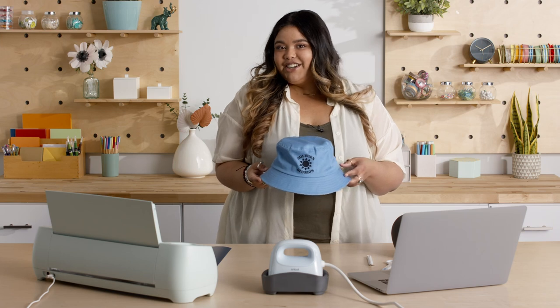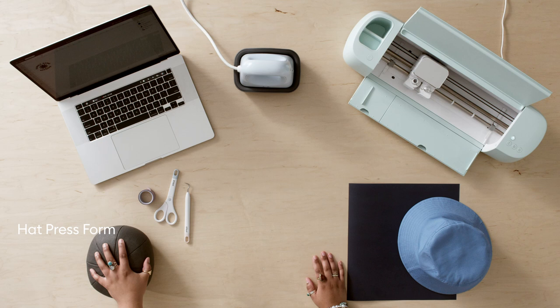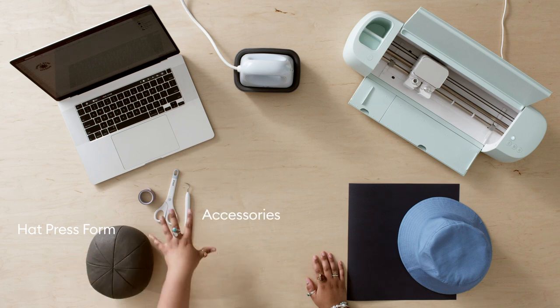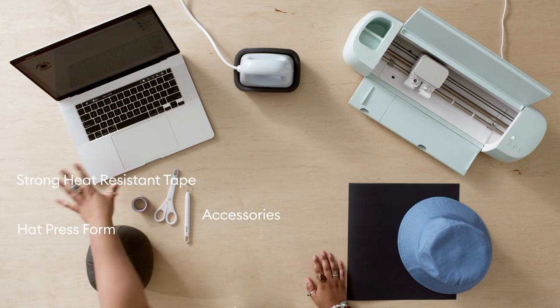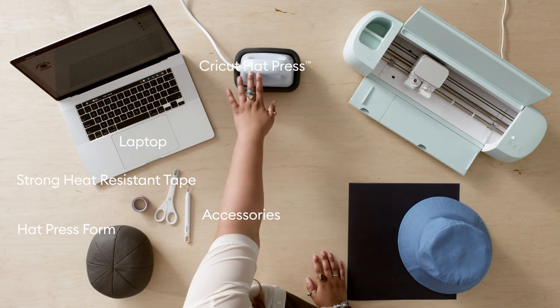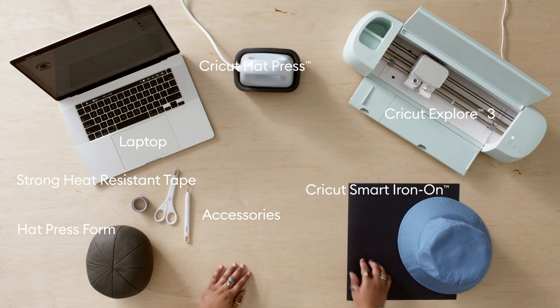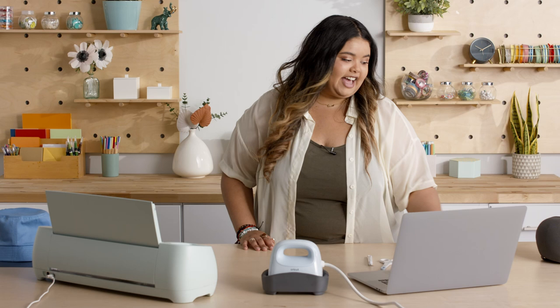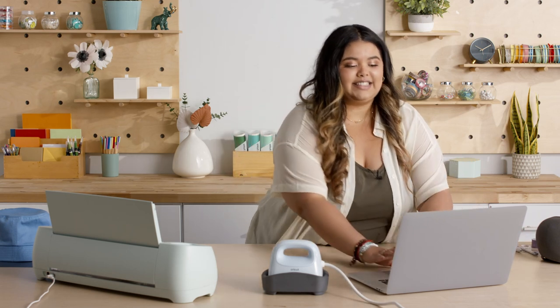Now let's go over the materials needed to make this cute bucket hat. First we're going to need the hat press form, our Cricut materials, strong heat-resistant tape, of course a connected device, our hat press, Cricut Explore 3, Cricut Smart Iron On, and of course a bucket hat. I ordered about 200 of these online, but you can get yours at your local craft store as well. I'm going to push everything to the side here and we're going to jump on over to Design Space.